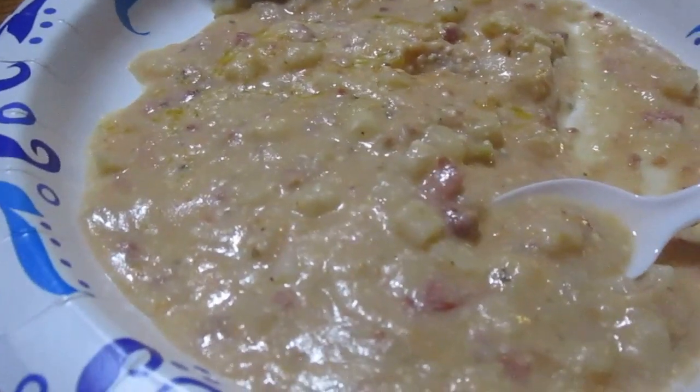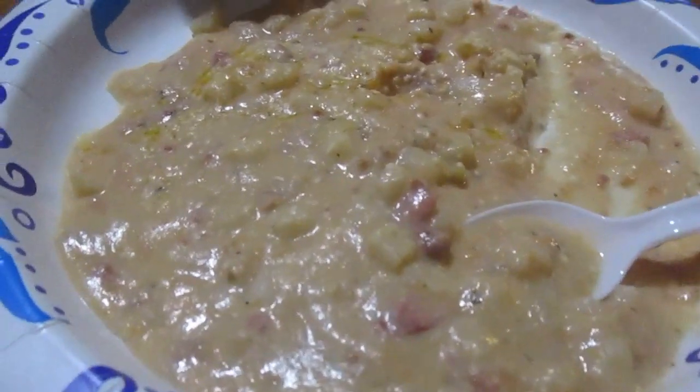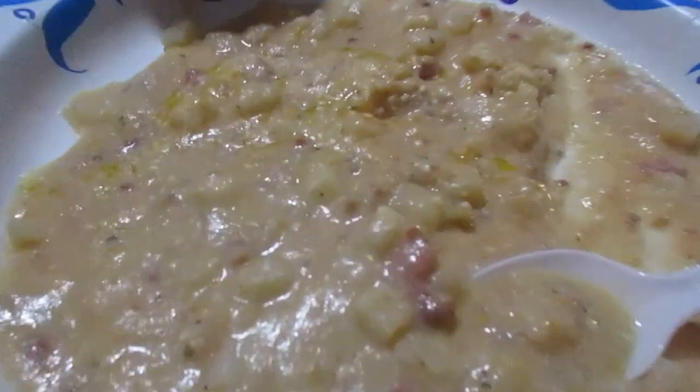If I'm getting hash browns, I'd prefer the hash brown patties in that little tub — those are so good — as opposed to the cube ones. I didn't think the cube ones are that good.